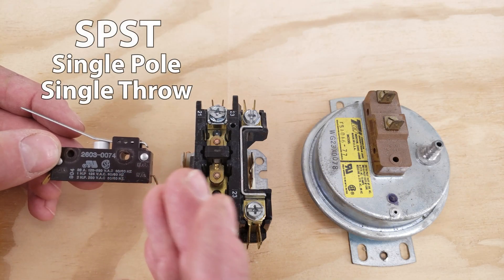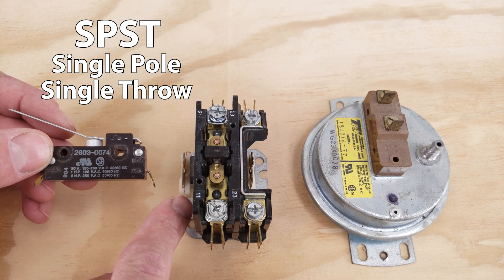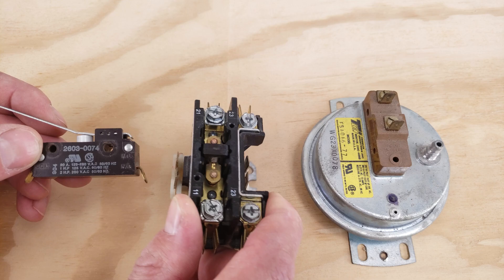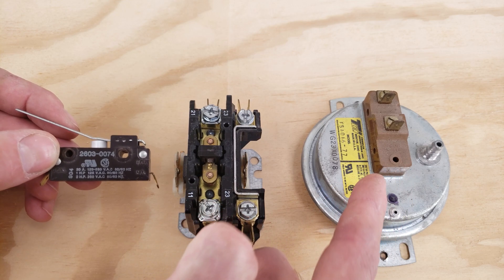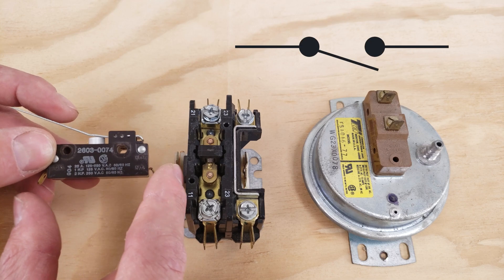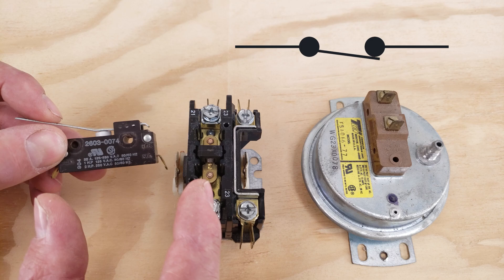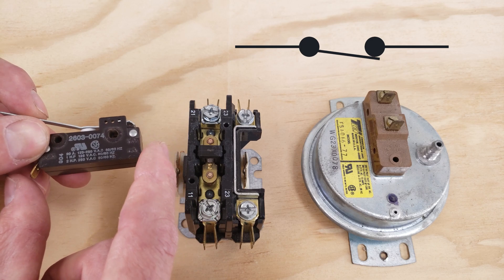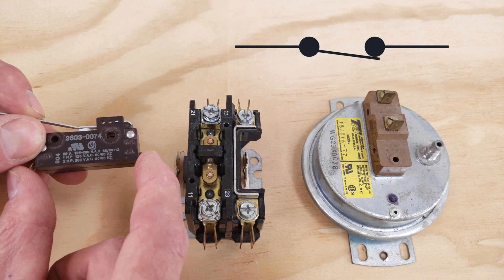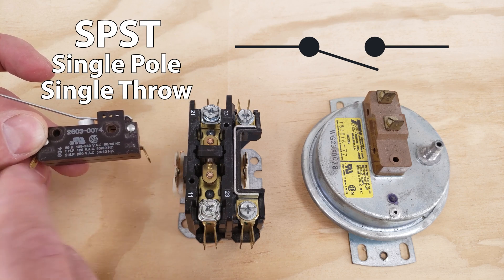First up is a single pull single throw switch. Remember, even though this is a mechanical switch, this is an electrical relay switch, and this is a pressure switch — that part doesn't matter as much as just the contacts. Even though this is in the open position now and when you push the button in it's closed, anytime you have two contacts that's going to be a single pull single throw because there's only one action that happens.